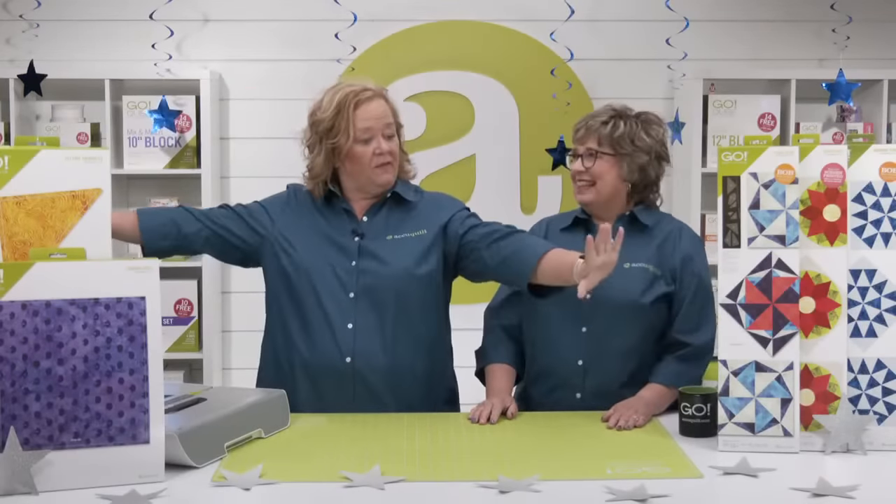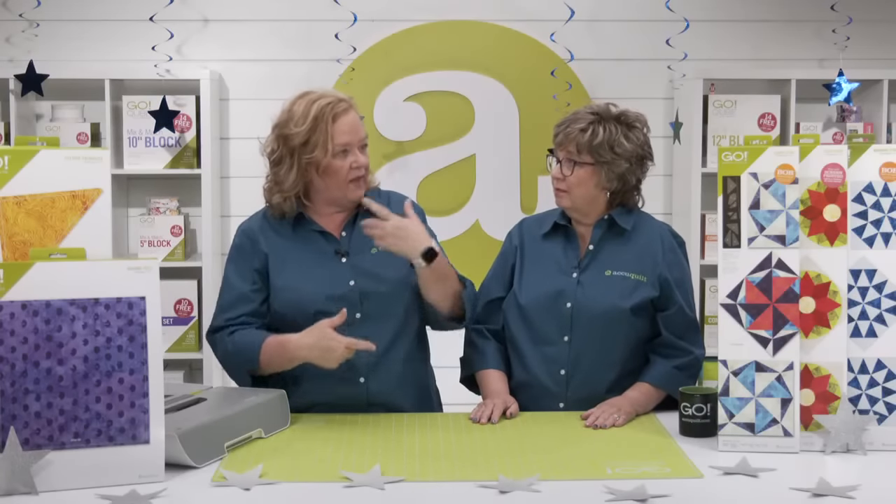Often we talk about starting with a table runner — if you have a block-on-board die you haven't used yet, make a few blocks, make a table runner, and see how it turns out. Emily on her Wednesday show — that's how she started learning the AccuQuilt system. It's a great way to get started. Barbara, what have you made for us?